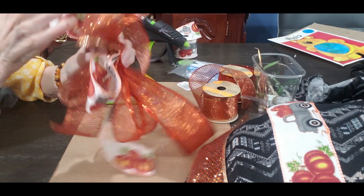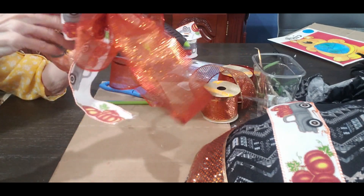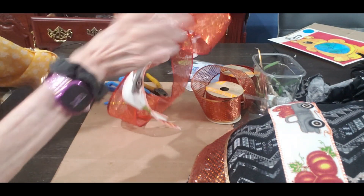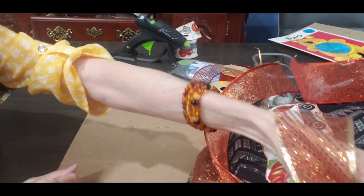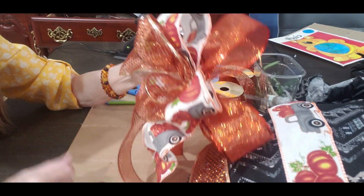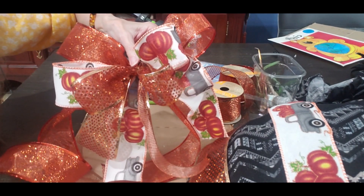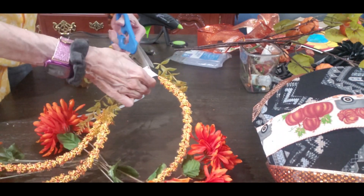Now I'm going to wire all three bows together by stacking them on top of each other. You could also use one of those plastic zip ties — that would work well too. I happen to have some floral wire I was using. And there's the bow — look how pretty that bow is, it is so pretty.